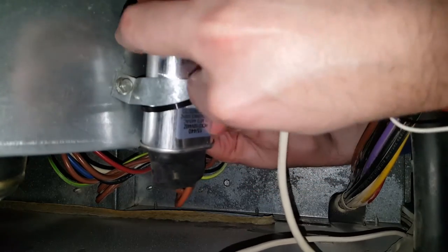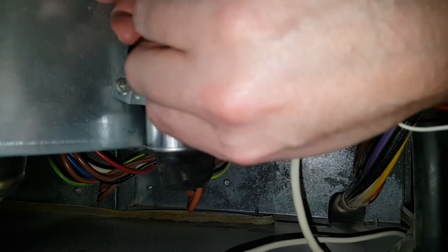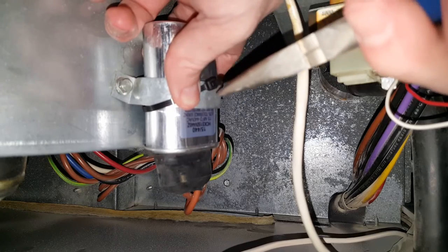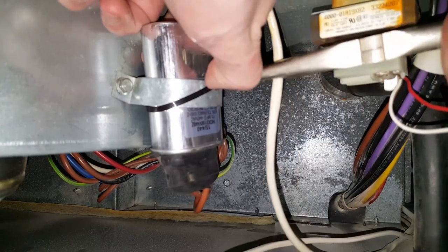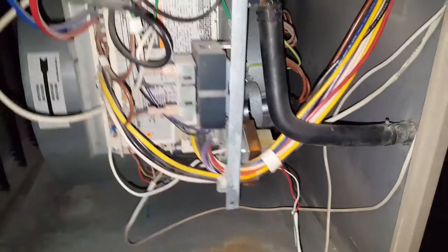I'm gonna get my hands around here. I'll use some needle nose pliers to pull that a little bit tighter. It is on there, and that is how we change that capacitor. At this point I'm going to turn the power back on and we should be good to go.